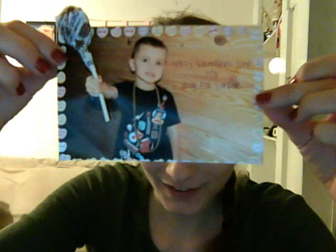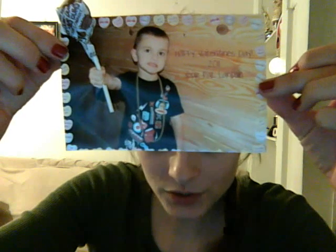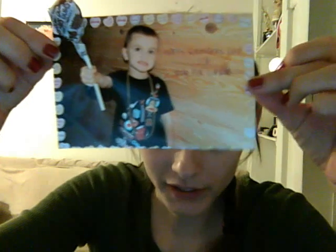Hey everybody! So I wanted to do this real fast. I want to show you guys Landon's Valentine card this year. There it is! It says Happy Valentine's Day 2011, Your Pal Landon.